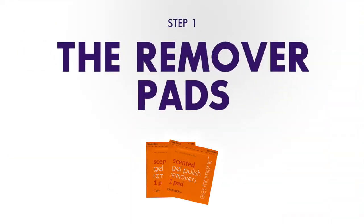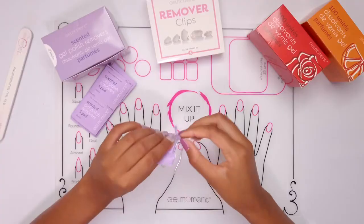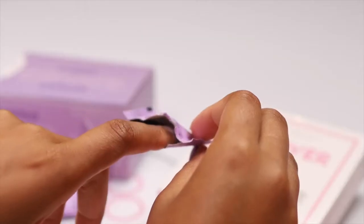Step one: let's take a look at the Gel Moment remover pads. Tear across the dotted line and place your finger inside the pouch under the moist pad.